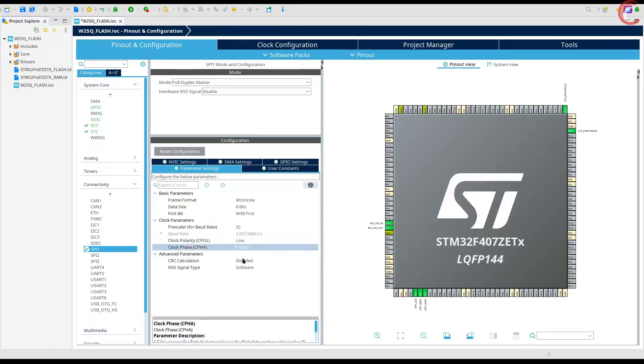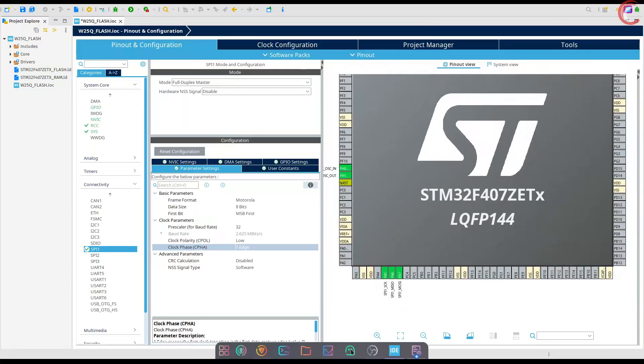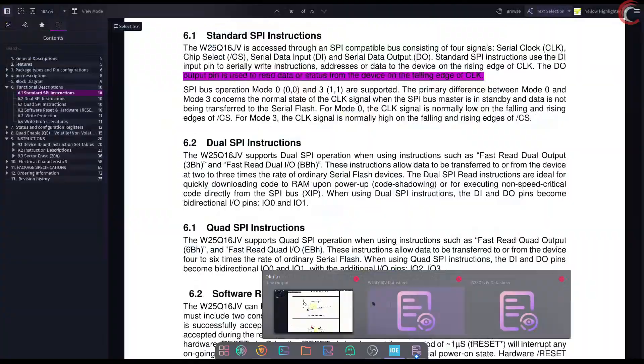The clock phase is set to one edge, which means the data will be sampled on the first clock edge — that is, the rising edge. This is what we need, so we will keep it default. The SPI pins configured by default are PA5, 6, and 7.